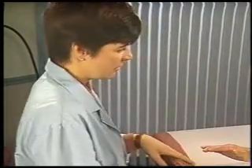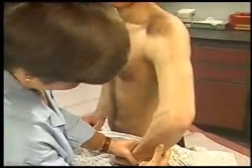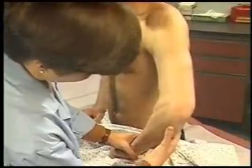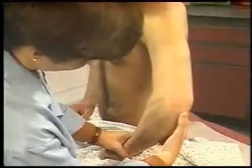Let's check your left elbow now. Next, support the patient's forearm so that the elbow is flexed to about 70 degrees. Inspect and palpate the elbow, including the extensor surface of the ulna and the olecranon process.